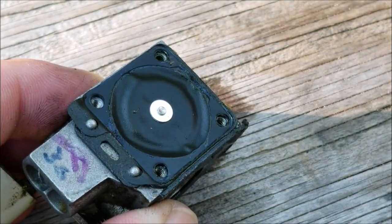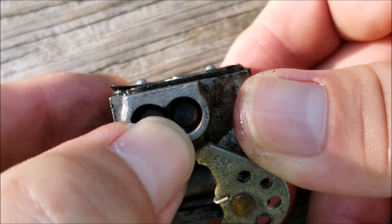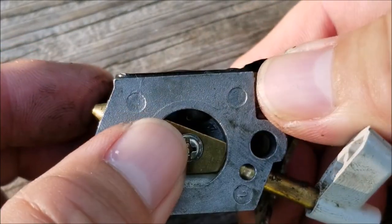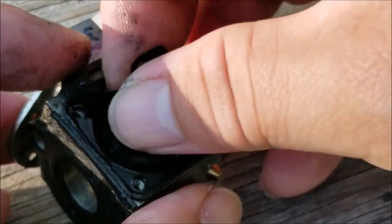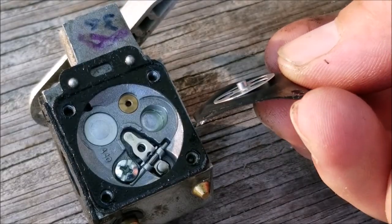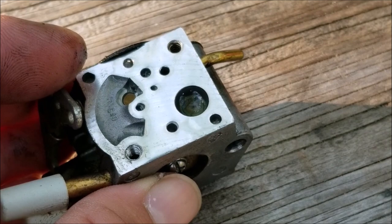Here's the metering diaphragm and it's not petrified — in fact it's still quite flexible. However, if we look at it from the side one side is lower than the other, so this thing is misshapen and we'll have to replace it. You can order these from any of the large online stores; just search for metering diaphragm and make sure it looks like yours, especially when it comes to the stem in the middle. Before we move on I want to make sure that when pressing the rocker arm, fuel will flow through the inlet screen.